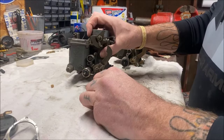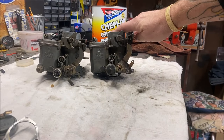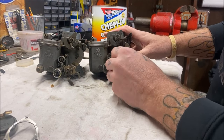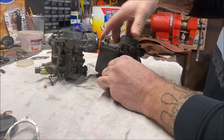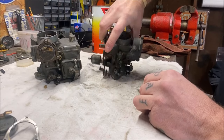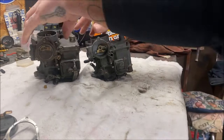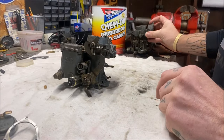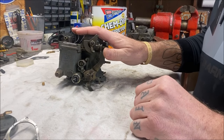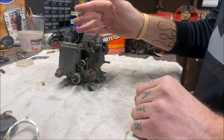First things first, this is the 34 PICT 4. Here's the 34 PICT 3. There are some slight differences as you can see — not a big deal, but all the adjustments are the same. There's a slight difference in the throttle linkage. The reason I'm not using the 34 PICT 3 is it needs to be sent off to Volksbits because the throttle shaft is bad. This one came off a good running parts car — it just needs refreshed. The last guy blew a fire extinguisher into it when it backfired and I think it really polluted it.